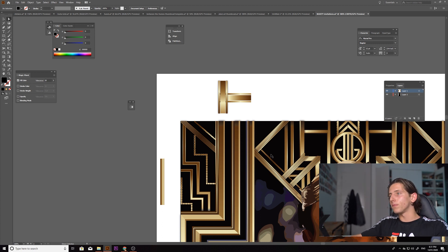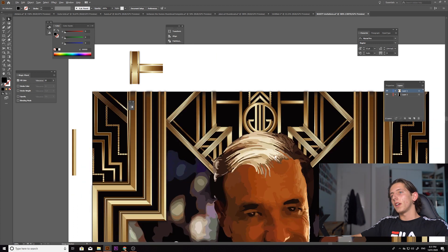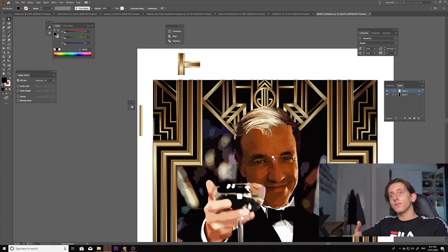Those are basically all the skills I applied to create this background. It looks very complicated but it's not — apply these skills, have a play around, and you will be able to achieve something similar or even better. Keep practicing. Now we're gonna jump into the speed-up of how I went about it. Thank you very much for watching — I hope I taught you something. Like and subscribe.